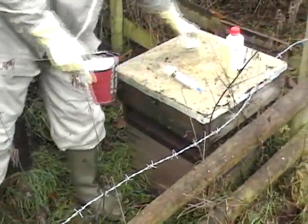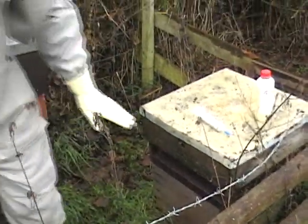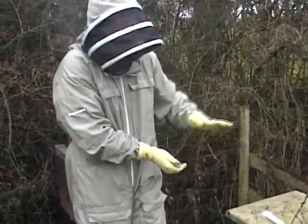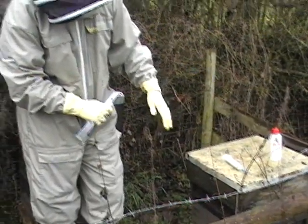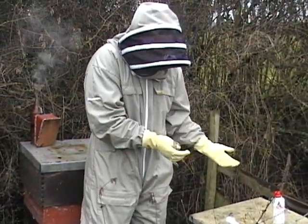On to this one now. With the brood and a half it's done slightly differently, because normally the bees are in the bottom box. If they are clustered at the top then you can just treat from the top, but have a check, and if they're not in the top box then you will need to go into the bottom box simply by tipping the top box up in the same way that you would do in a tip inspection.